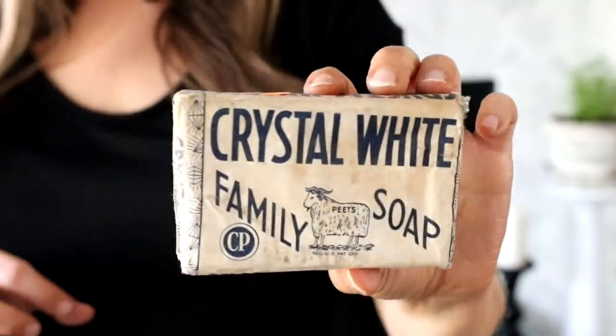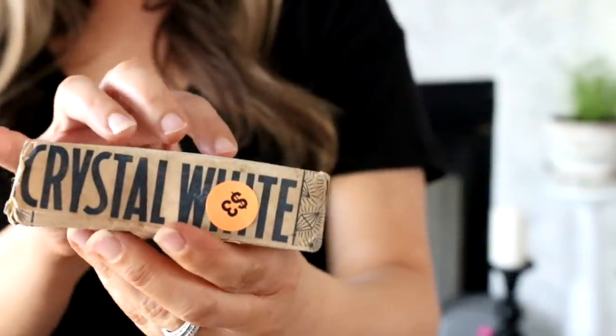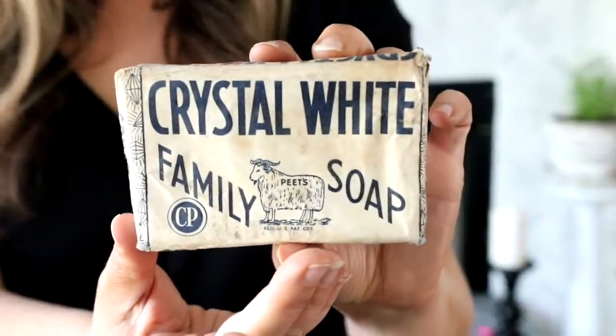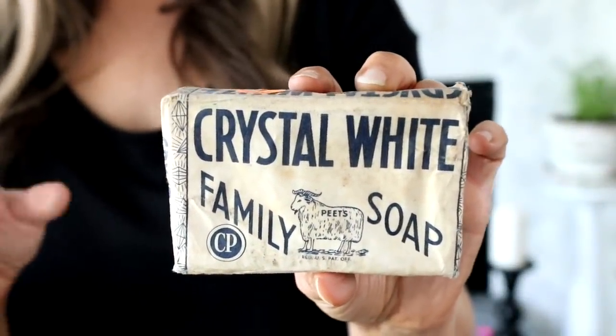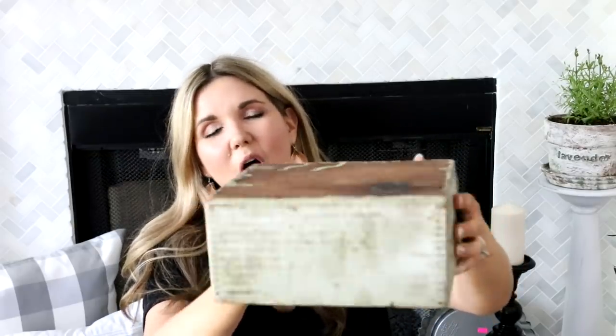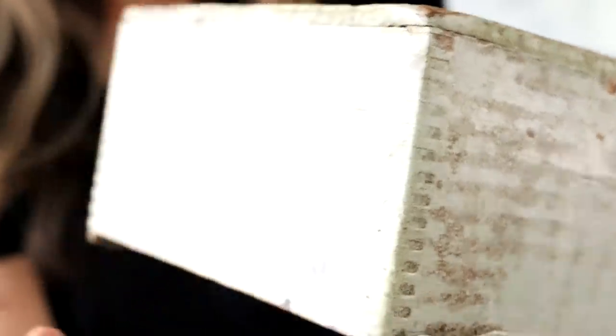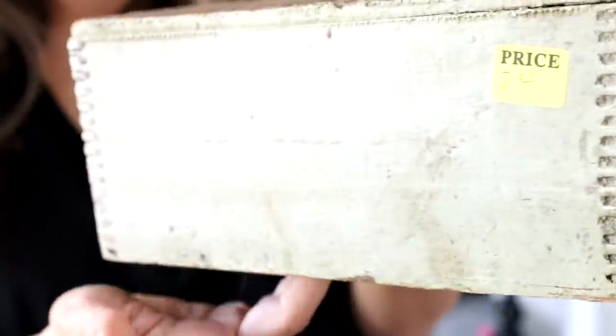I also found this really cool old soap container. She wanted three dollars for it and I thought it would be so cool sitting in my half bath downstairs. At that same sale I found this really cool old box — it's kind of an aqua light green color and it's got old tongue and groove to it. She had seven dollars on it but I ended up getting it for five dollars.